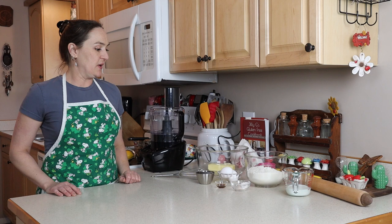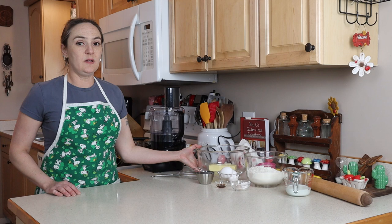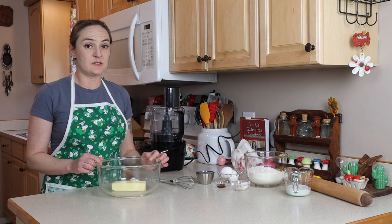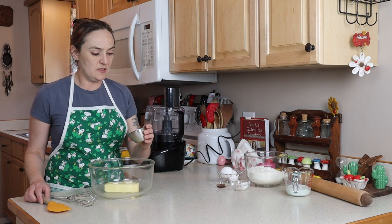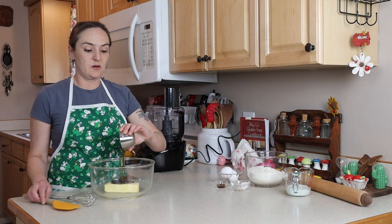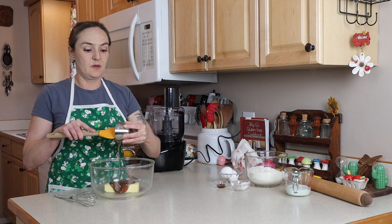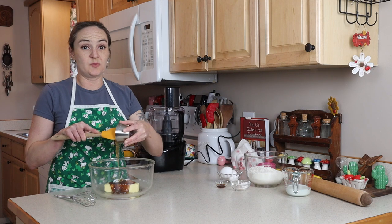Now for the recipe — not very many ingredients go into these fig newtons. Very much like a cookie, but kind of a cake-like texture as well. In this bowl I've got 10 and a half tablespoons of really soft butter, a half a cup of honey, and one tablespoon of molasses. This recipe calls for brown sugar in the crust, and that's why I add in the molasses — to give that caramel-y flavor that brown sugar would.